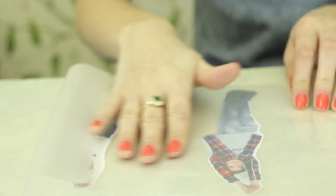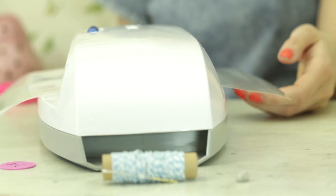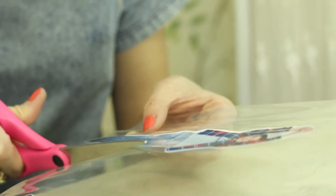Place your photos between your laminating film or your sticky back plastic. We're using a laminator to save time. Cut around the photo again.